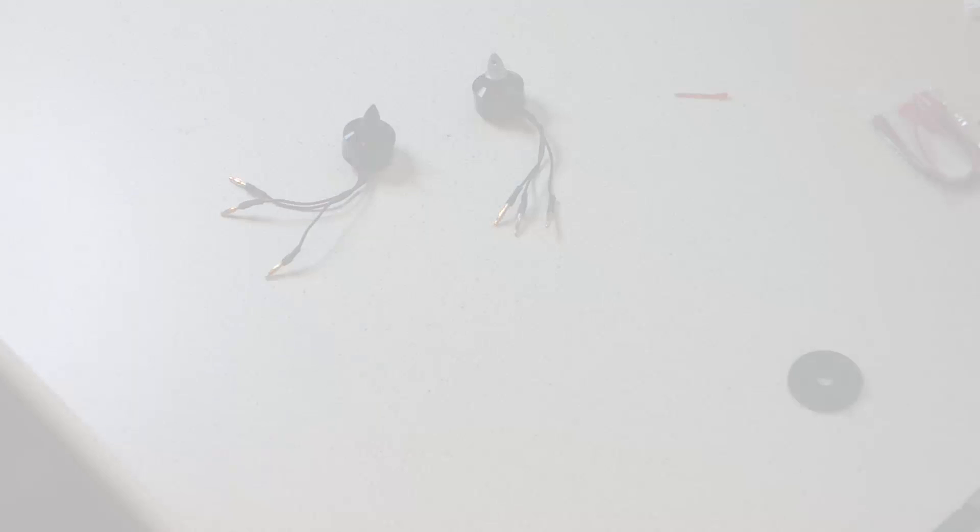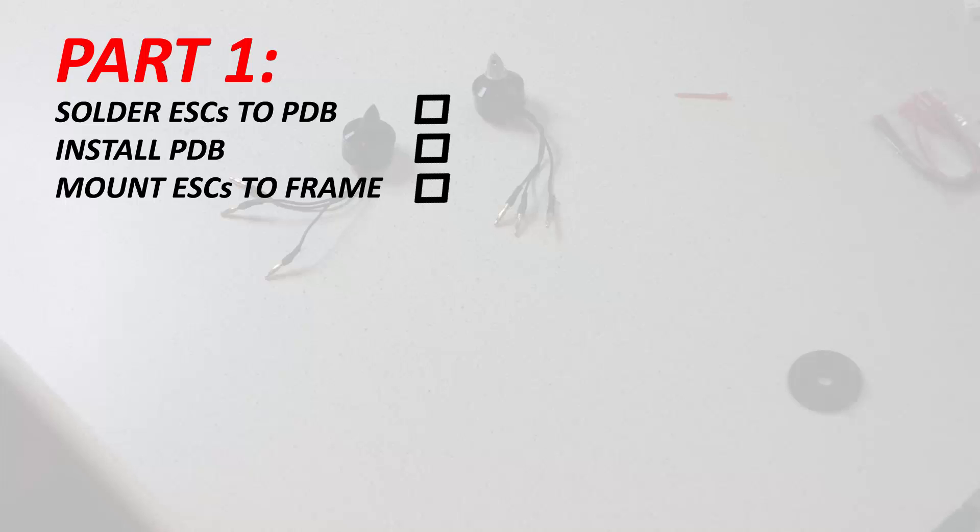Welcome to the second part of our video tutorial teaching you how to assemble the HobbyRC ready-to-build 250 class quad kit. By now you should have already watched part 1, which taught us how to solder the ESCs to the power distribution board, how to install the power distribution board, and how to mount the ESCs to the frame.